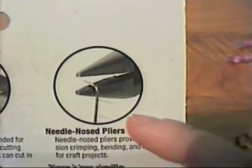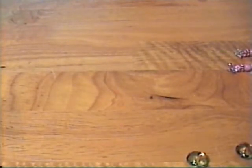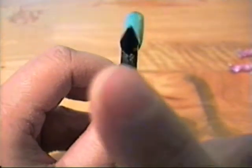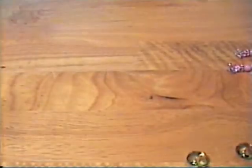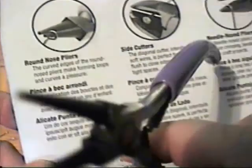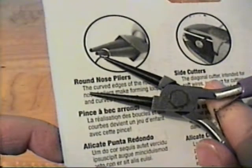The first thing you need to do is take your needle nose pliers — the ones that have a bit of a square end on them — and bend your wire just like it shows in the picture. Then you take the round nose pliers, which have the round end on them, and you just make a loop. Then take your side cutters and cut off the excess.